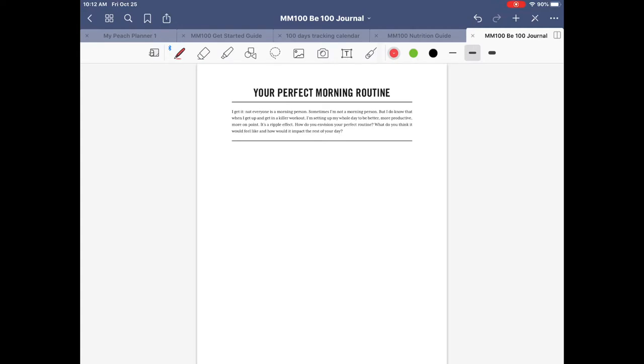One of the things the journal talks about is setting up a morning routine. The program is called Morning Meltdown 100 and ideally you do those workouts in the morning — though I'm not a morning exerciser, I like to work out right before lunch. But if you have difficulty getting out of bed, getting your clothes ready, or establishing an exercise routine, you can create a morning routine to help keep you on track.